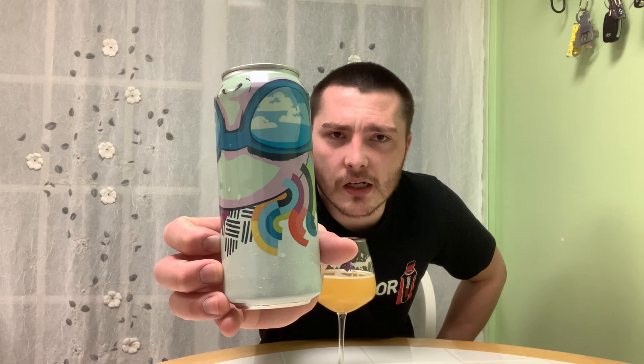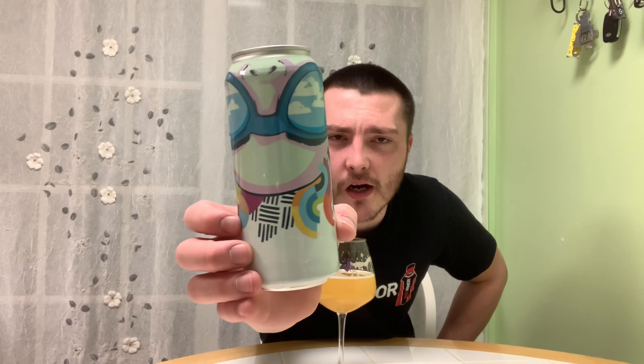This can has a guy — I think he's skydiving — he's upside down with clouds in his goggles. Life in the Clouds. Definitely go check out some Collective Arts beers. Definitely recommend this Life in the Clouds New England IPA.